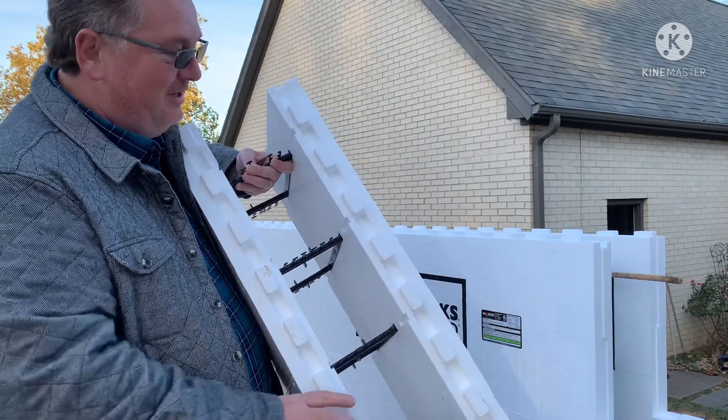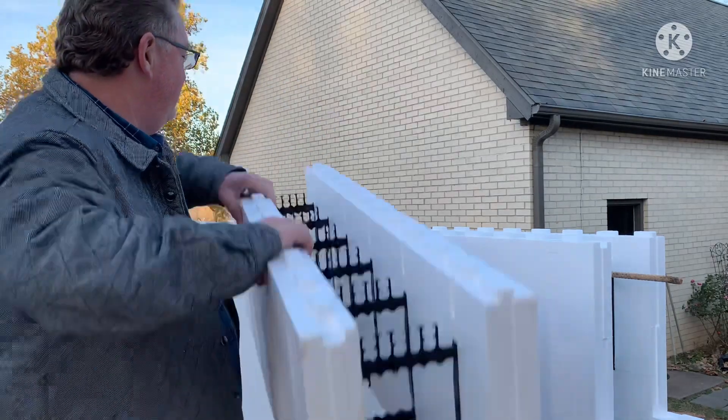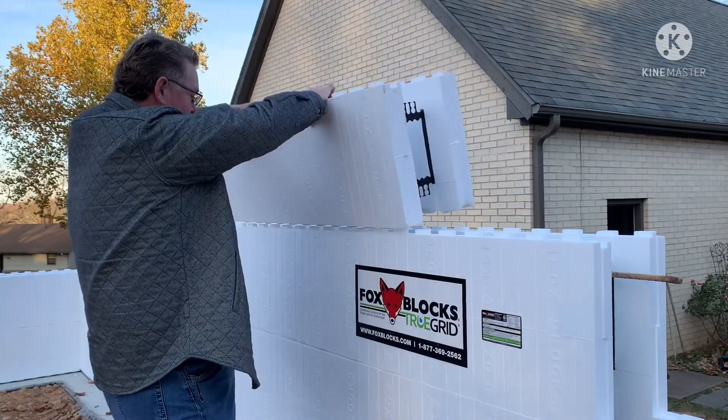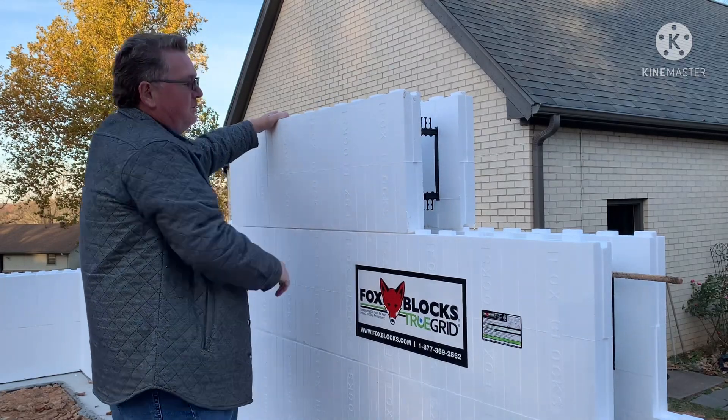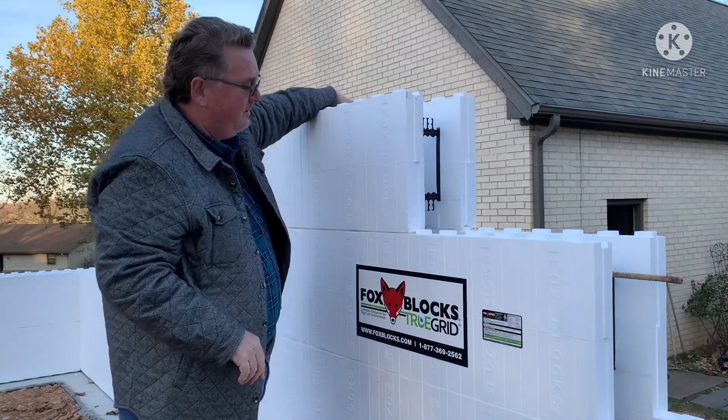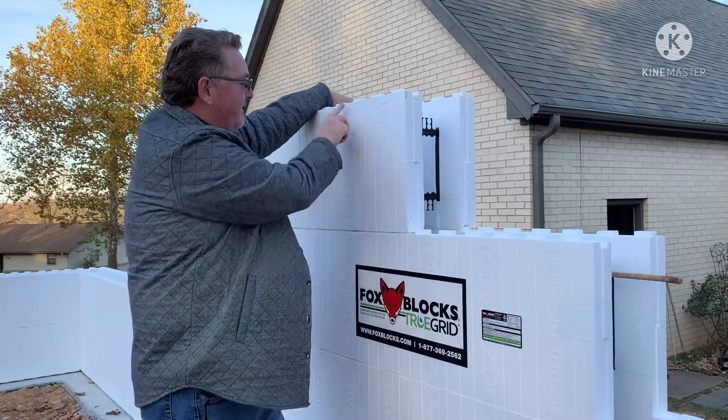If you'll notice, we've got alternating mortise and tenons — notches and holes, in layman's terms — and these go together just like Legos. They're four feet long, and there are marks on the block at two-inch increments.